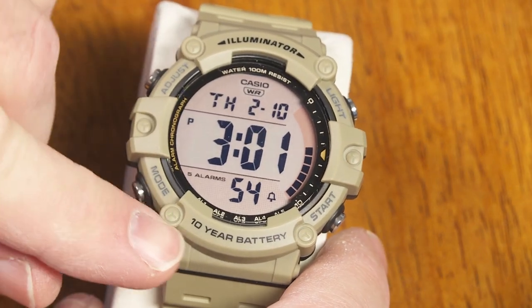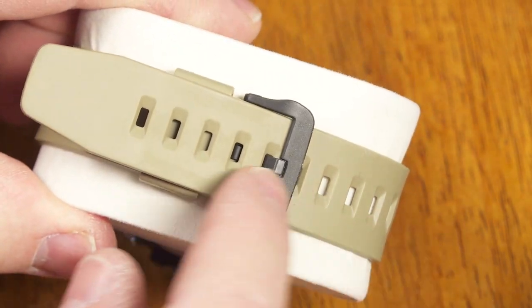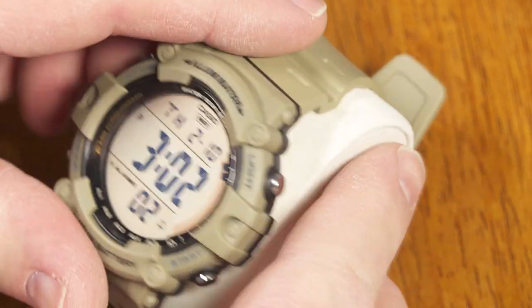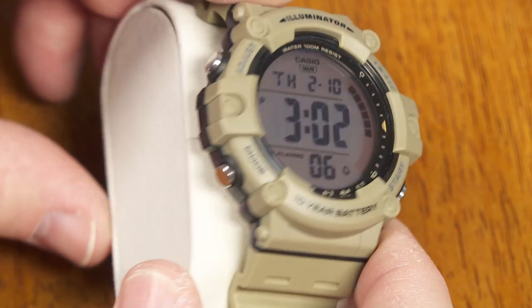I'll just switch over to this one so you can see the color difference there. It's got the watch band with a plastic clasp, and you can see that nice kind of khaki desert color on the bezel and the band. So that's how that looks.